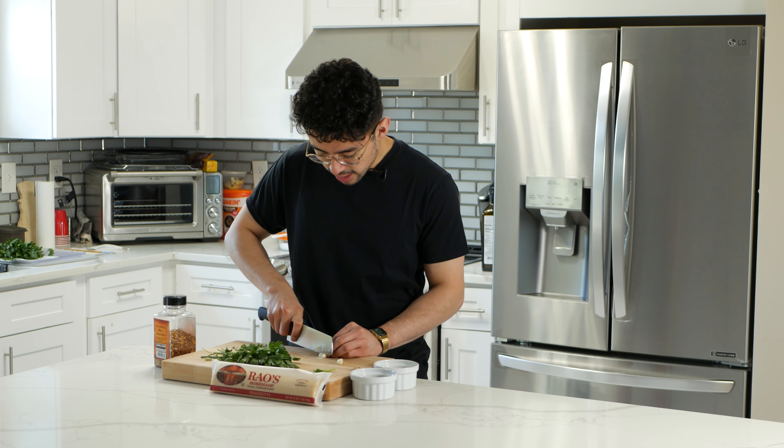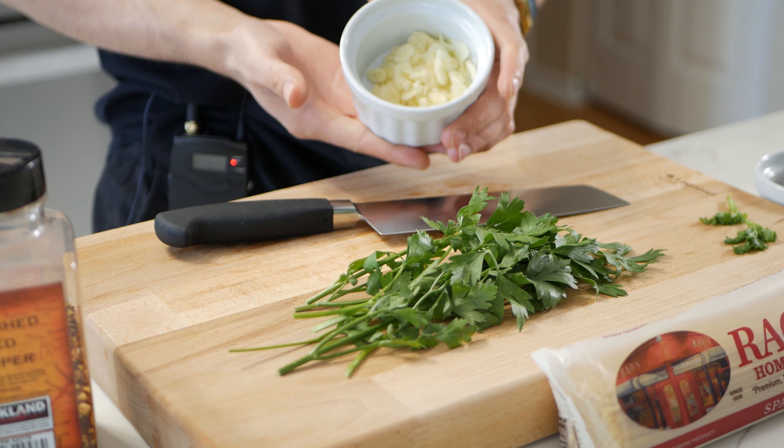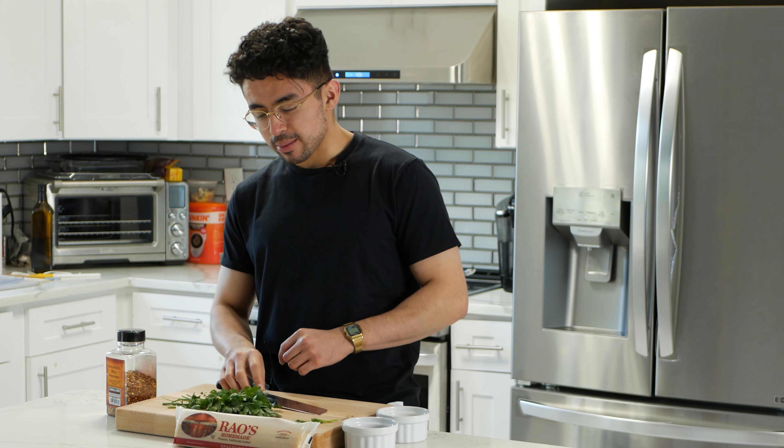You also add chili flakes to give it a little kick on the back end. This recipe is different because it has the addition of crispy fried shallots. I tried to find these in the store, could not find them, so I tried to make them myself — and I burned them. So let's get started.